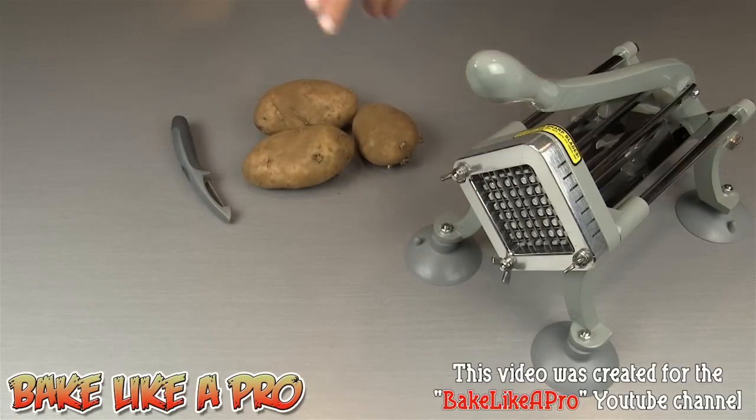I know what you're thinking — you're saying, well I don't have this machine and I don't have this machine, so what am I going to do? Well, you can use a cutting board and a regular kitchen knife and get the same beautiful fries.